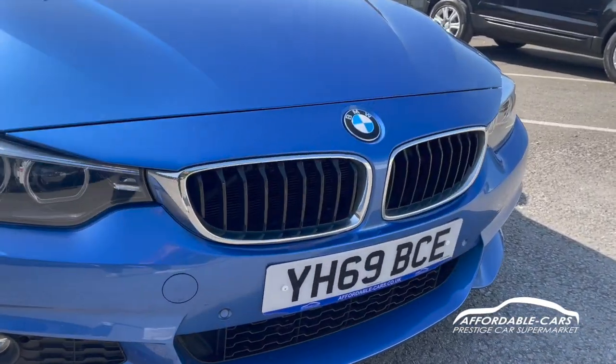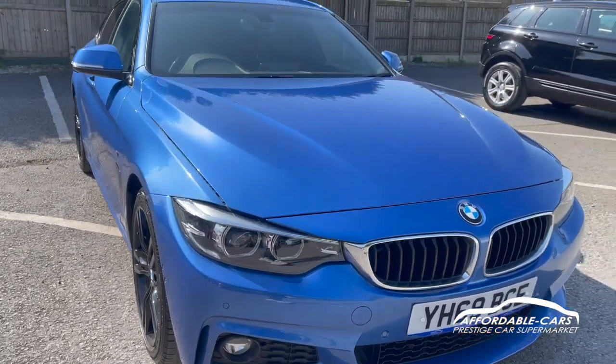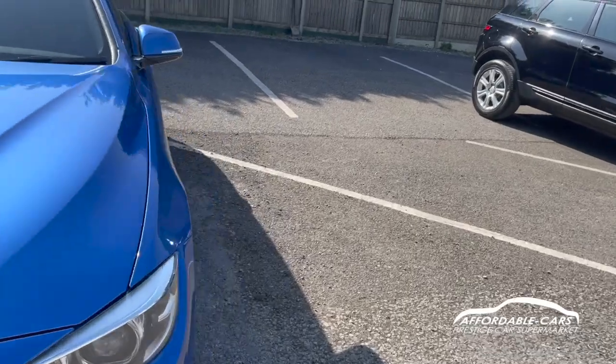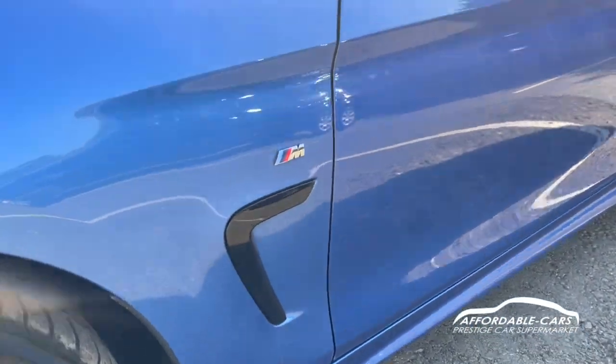There are really nice chrome kidney grills, and with the colourway on this car it just looks absolutely amazing. If we go to the sides, you can see we have the nice black side vents, and you have your M Sport badge in there too.